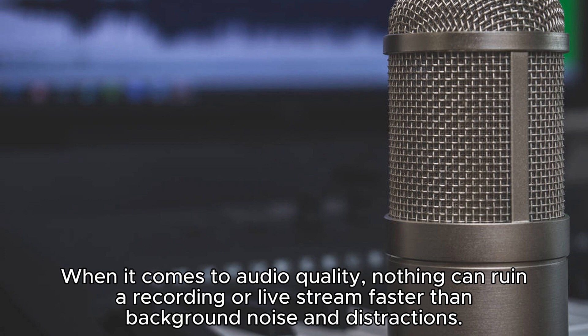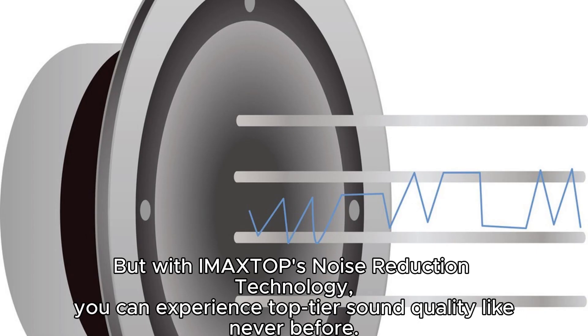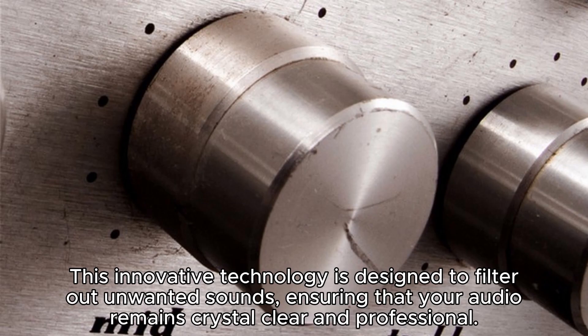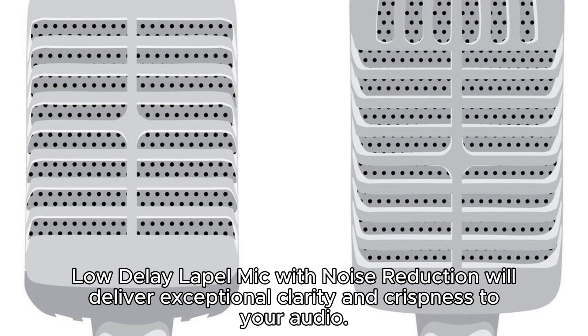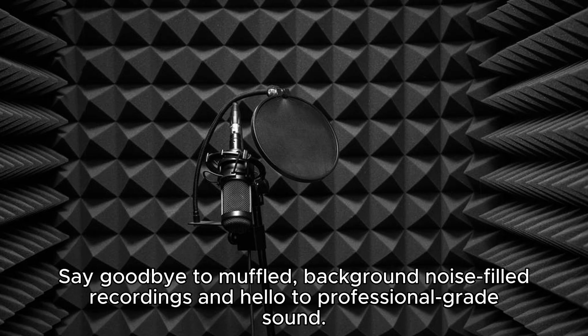When it comes to audio quality, nothing can ruin a recording or live stream faster than background noise and distractions. But with IMA XTOP's noise reduction technology, you can experience top-tier sound quality like never before. This innovative technology is designed to filter out unwanted sounds, ensuring that your audio remains crystal clear and professional. Whether you're recording in a noisy environment or broadcasting live from a bustling event, the IMA XTOP 2.4G Ultra Low Delay Lapel Mic with noise reduction will deliver exceptional clarity and crispness to your audio. Say goodbye to muffled, background noise-filled recordings and hello to professional-grade sound.